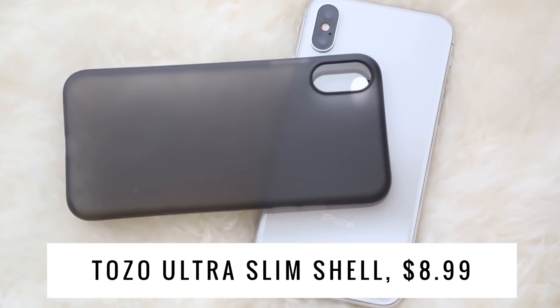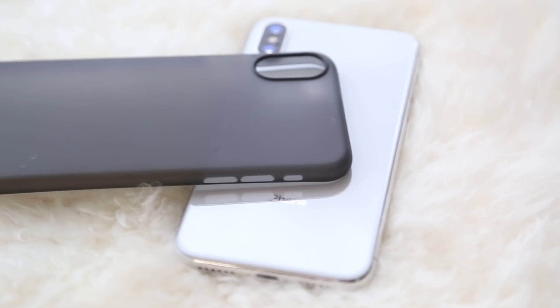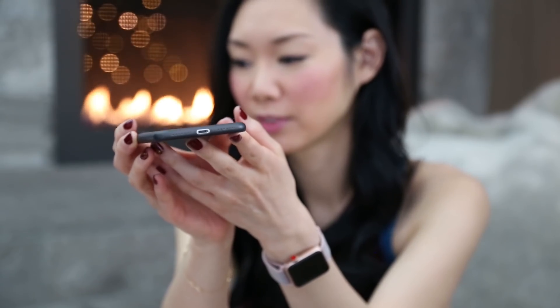Let's start with the lightest, thinnest case I have. This one is by Tozo — they tout it as the world's thinnest case. It's really, really light; you can see if I toss it, it almost floats like a feather. This case retails on Amazon for $8.99. It is 0.35 millimeters thin and has that sleek minimalistic look on my phone. The color I ordered is black but it's translucent, so it looks more like a smoky gray.